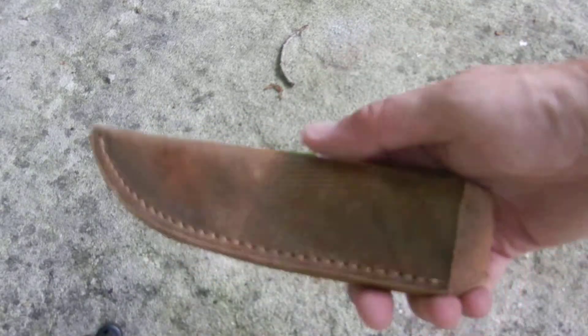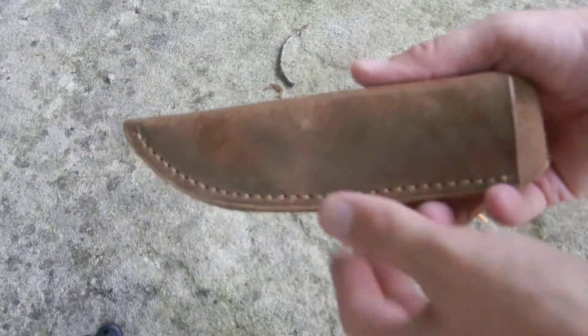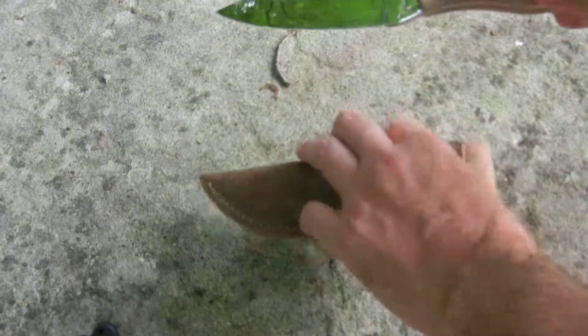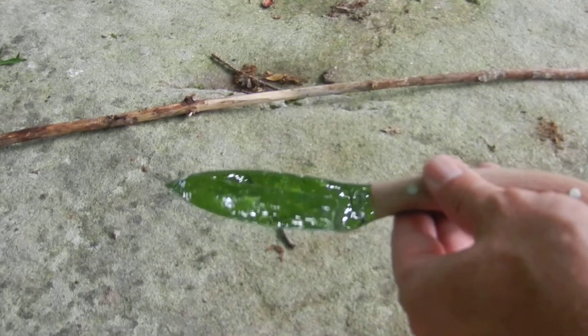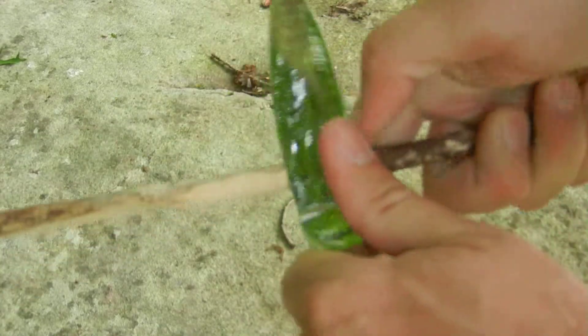I'm left-handed, so I let him know that and he made a left-handed sheath for the knife. I'll tilt the camera back a little bit and show you that it does in fact cut very well.